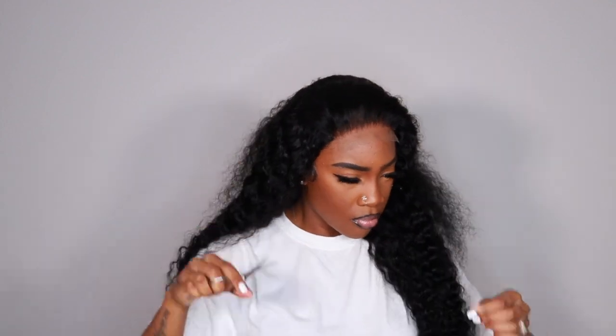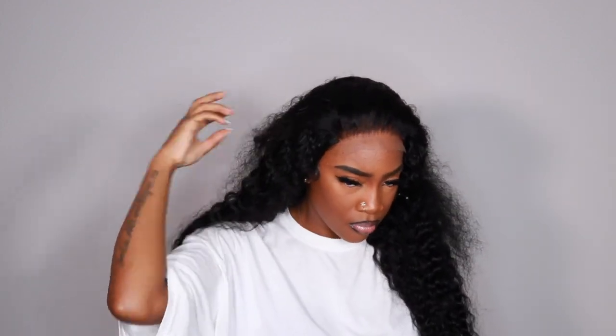Here I'm just doing my little sideburns to make it kind of look like a frontal even though it's not. Then you just want to cut off these little tabs so that your closure lays nice and flat — I've made that mistake in the past leaving those on and I regretted it.